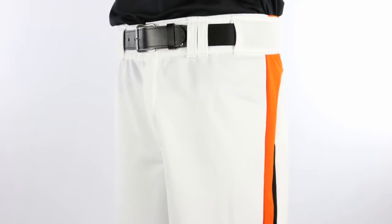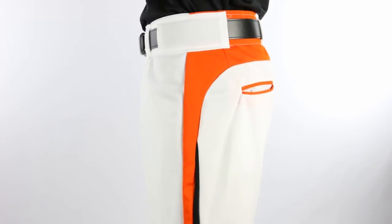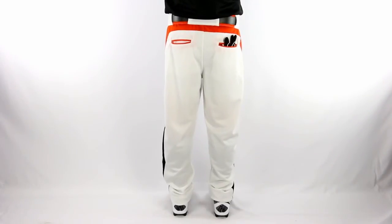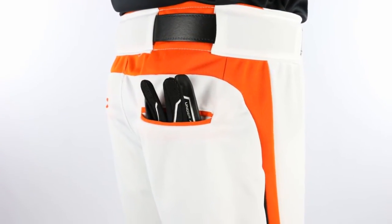Augusta 1477 slider striped baseball pants are constructed of 14-ounce polyester double knit fabric and feature two-tone side stripes that extend to the back. Augusta slider long baseball pants feature a relaxed fit with open bottom hem, wide elasticized waist with pro-style belt loops, double reinforced knees, and double back pockets with accent color trim.